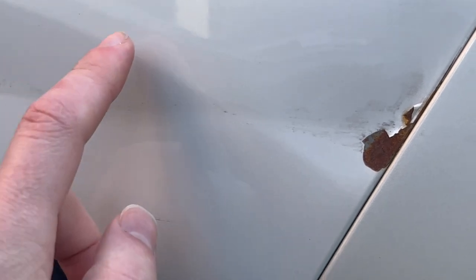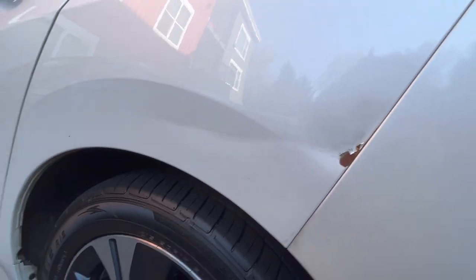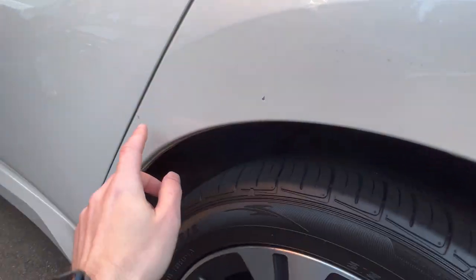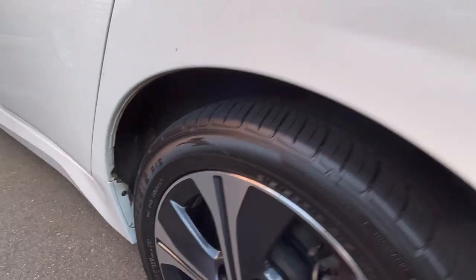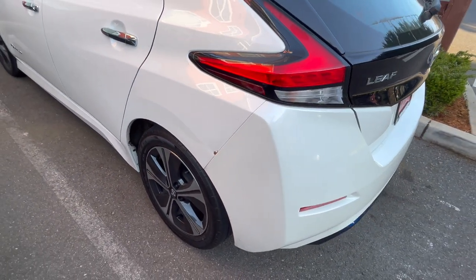You can see pitting, rusting, chipping, and flaking of the painted sheet metal, as well as a crease here. This resulted in a pretty good net reduction in the purchase price, so we're just going to have them fix that. I paid the dealer a couple hundred dollars extra to fix all of this.